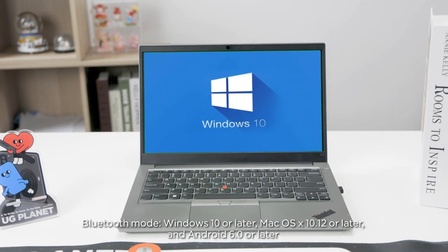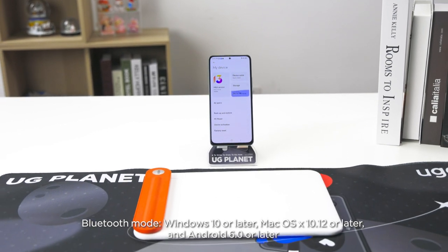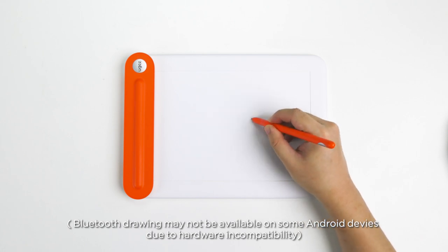Bluetooth Mode: Windows 10 or later, Mac OS X 10.12 or later, and Android 6.0 or later. Bluetooth drawing may not be available on some Android devices due to hardware incompatibility.